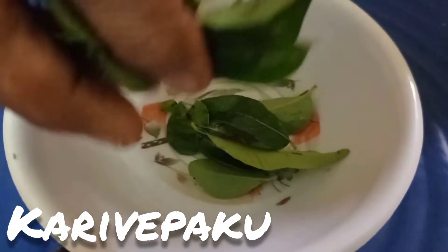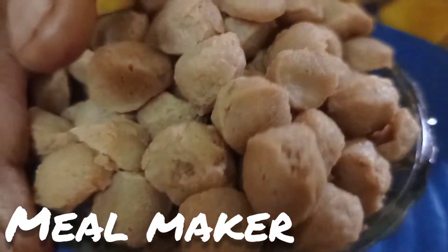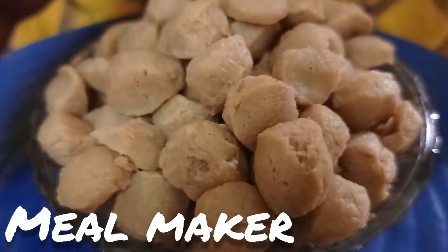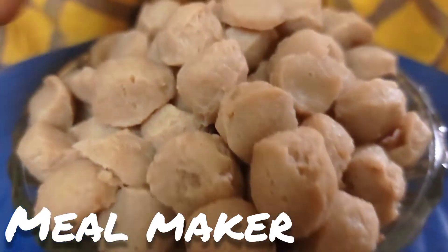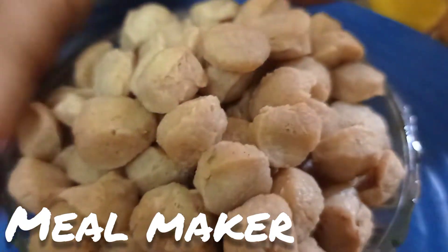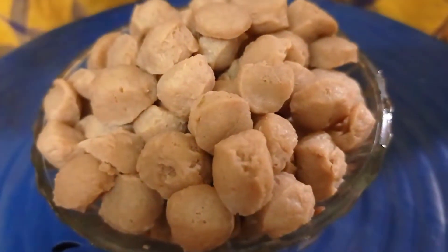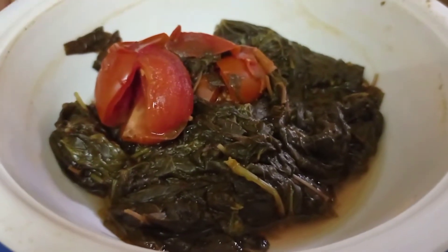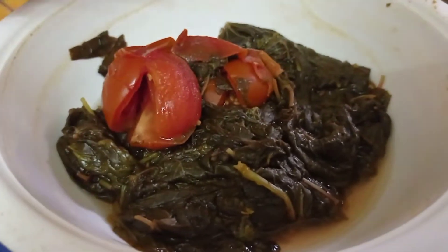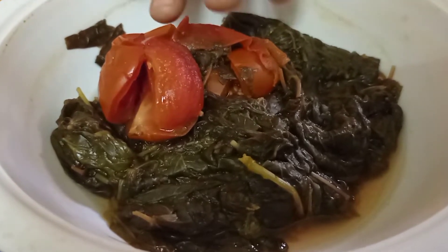Then we will cook the curry. We will cook the milk. Then we will cook the milk in a bowl. The milk is made in the bowl, then we'll cook it in the bowl.